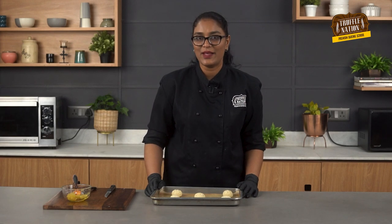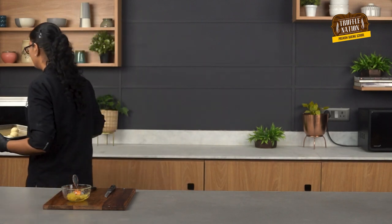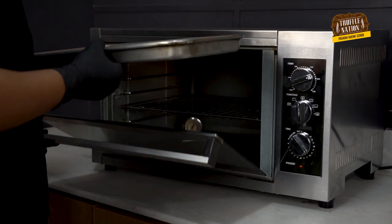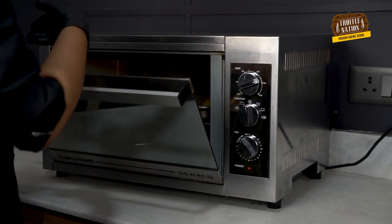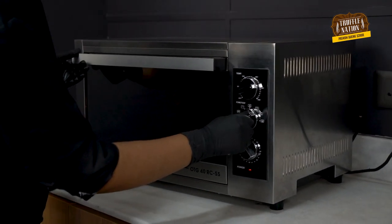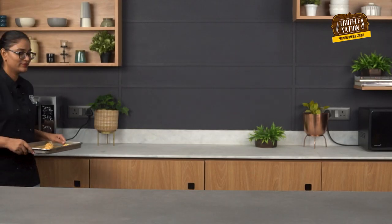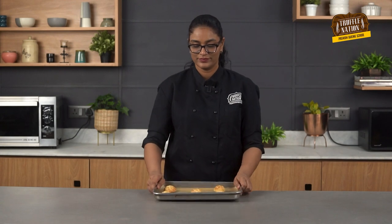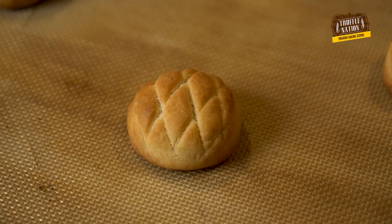So our cookies are ready to be baked and we'll bake them at 180 degrees Celsius for about 10 minutes. So our cookies are baked properly and completely cooled down.